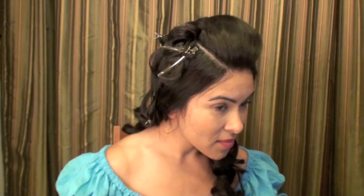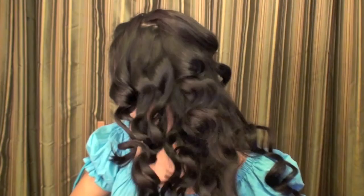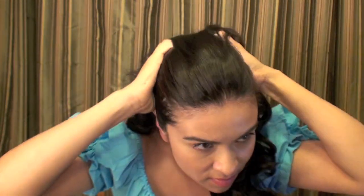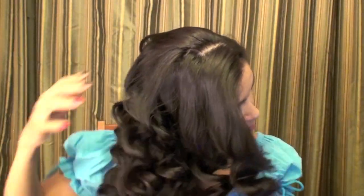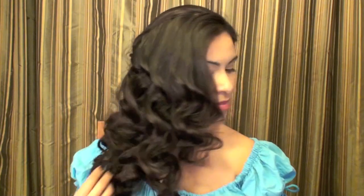You can see I have all of the curls, and then the pompadour area is combed back and clipped in place while it cools. Once all of it cools and I release it, you'll see the curly hair with the top part nice and straight, which is going to make it so much easier to style later.